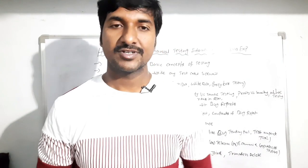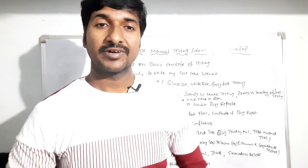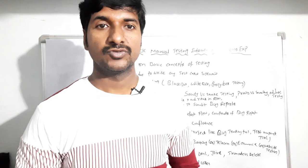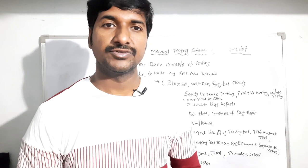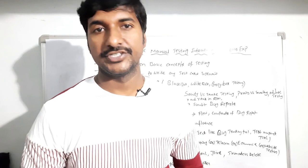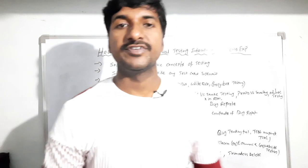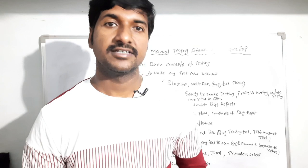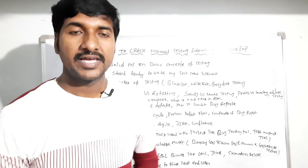Hello everyone, this is Laxman, welcome back to our YouTube channel. In today's session I'm going to share how to crack a manual testing interview for a two-years-of-experience candidate. So many candidates think about how to prepare for a manual testing interview and what concepts they should prepare before attending any technical interview as a manual tester with two years of experience.